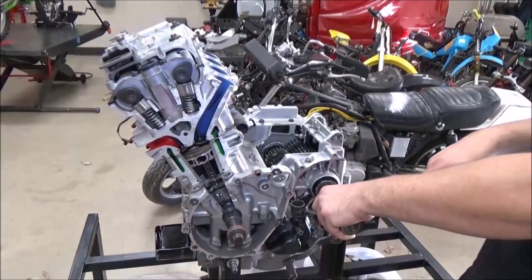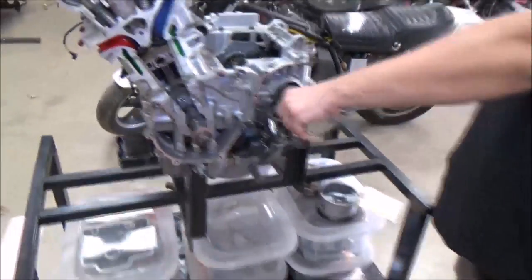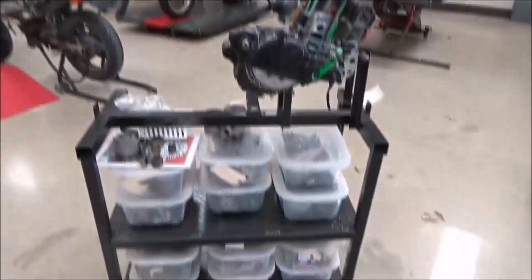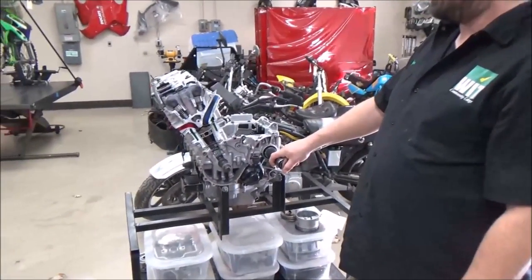I want to make sure you see here the whole stand. And for you other educators out there, this is pretty cool because in these tubs, this is all four-stroke related parts. So I have a bunch of good and bad pistons, valves, cam chains, oil pumps, plain bearings, a bunch of four-stroke stuff. Notice the stand and all the parts — a really cool way to organize things so they're not sitting in a corner and you get out and use them.